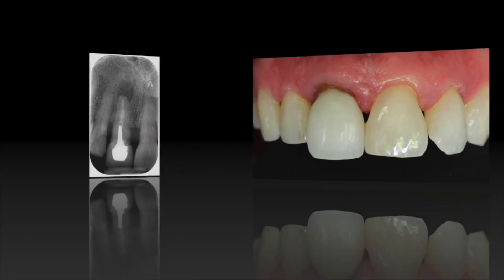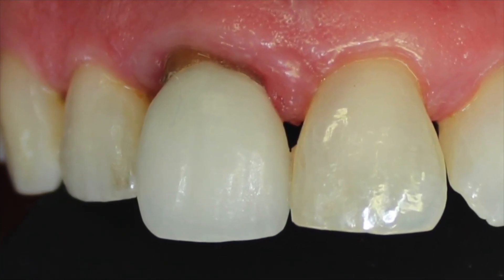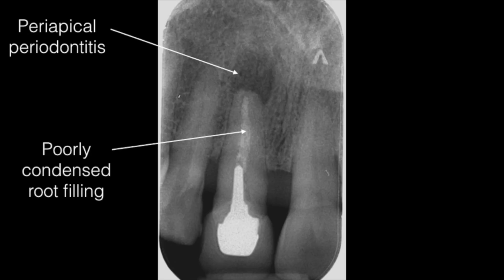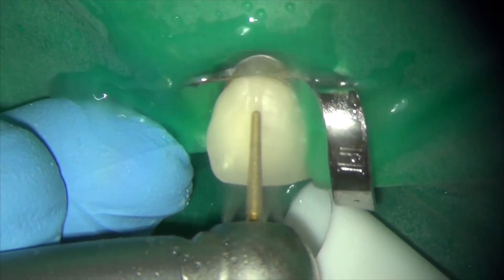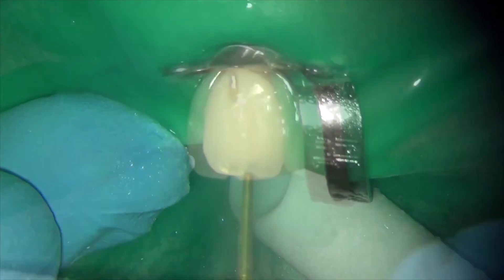Another great example here of a post crown in a maxillary right central incisor. The preoperative radiograph shows a periapical abscess, a poorly condensed root filling, and the post tip is below osseous level — this is not ideal. In this case I sectioned the crown and removed it in order to uncover the core material.